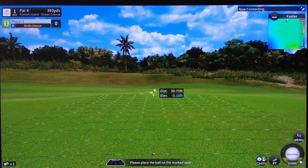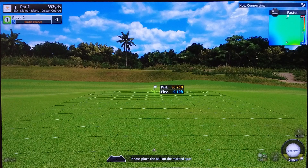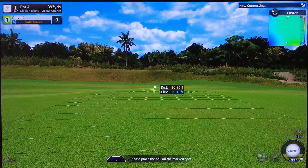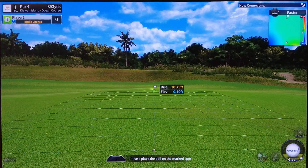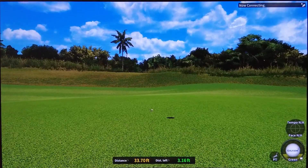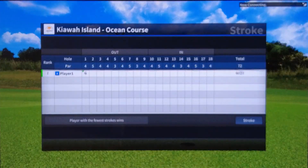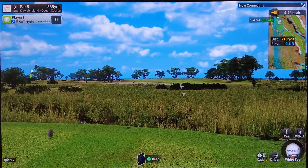Now for my favorite part — putting. We place the ball in the middle of the circle on the putting mat. The white lines on screen aren't moving, so it's a straight putt with no slope — a 30-foot putt for birdie. I ended up in the ring and got a par. We played our first hole of Kiawa in less than four minutes and parred it, which probably wouldn't happen in real life, but who knows. On to the next hole.